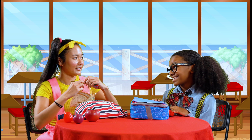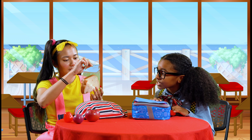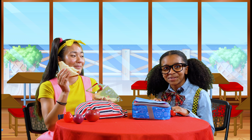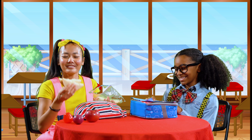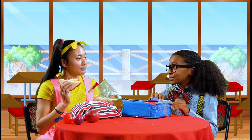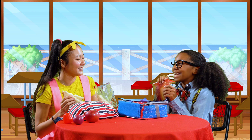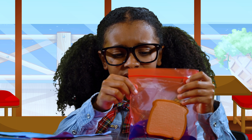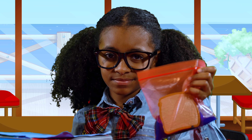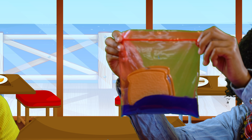That was a great spelling test, wasn't it? Yes! Oh, what do you have for lunch? A peanut butter and jelly sandwich? Well, I have something much, much better — a blueberry ice cream sandwich. See? I told you my lunch was way better than... Oh no, my sandwich. It's melted. I must have forgotten to put the ice cream in the freezer.